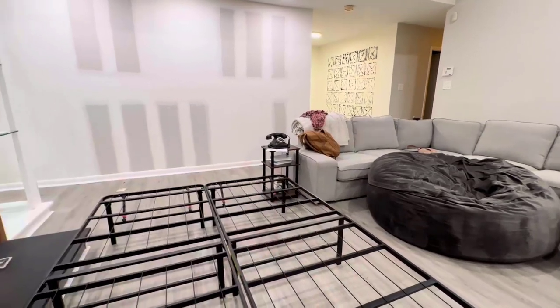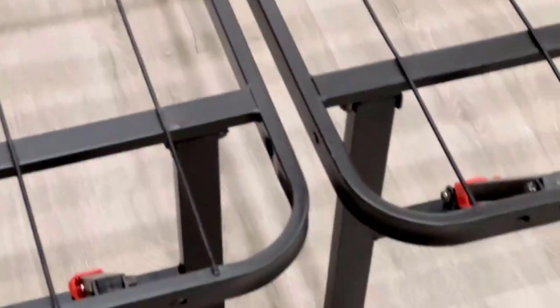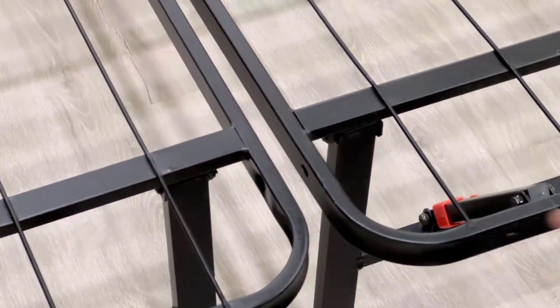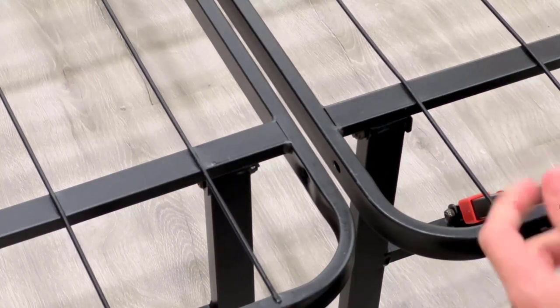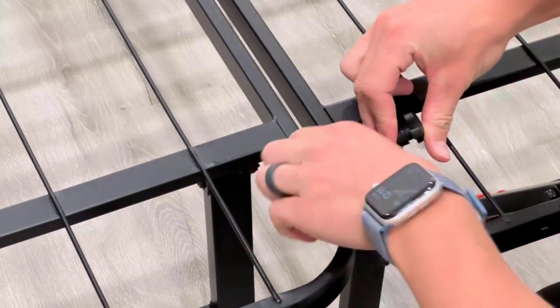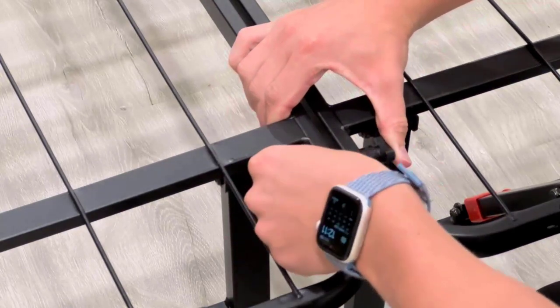What we're doing is taking one of these and connecting them at the end. Let me give you a really good view of what's going on. We're going to push these ones together — both of those through right there.